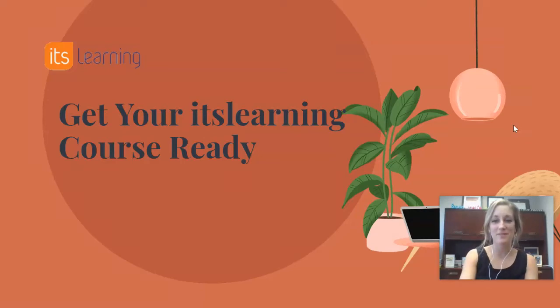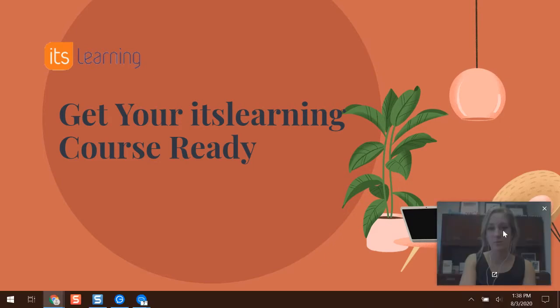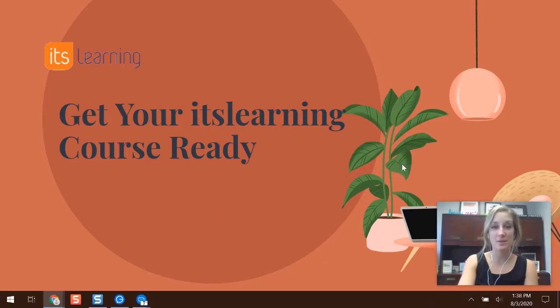Hi and welcome to this training video on getting your It's Learning course ready for the school year. This video is for any teacher in BCSC, whether you are a veteran teacher returning after extended emergency e-learning last school year, or if you're new to BCSC. There are a couple of tips we'll go through to help prepare and get off on the right foot for a successful school year.